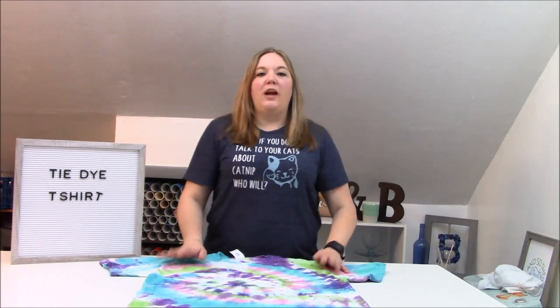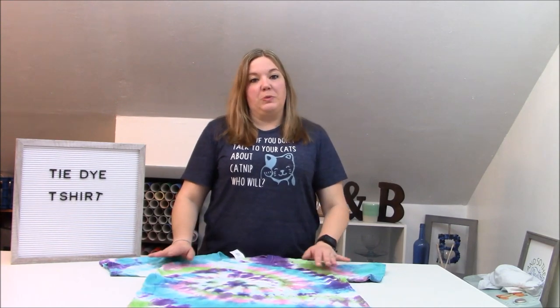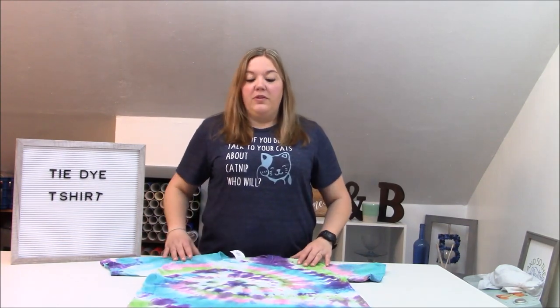Hey everybody and welcome to a craft tutorial. Today I'm going to show you guys how we're going to tie-dye a t-shirt. But before we get started, make sure to subscribe to my channel — I put out new videos all the time. And hit that bell icon; that will alert you to when I post a new video.